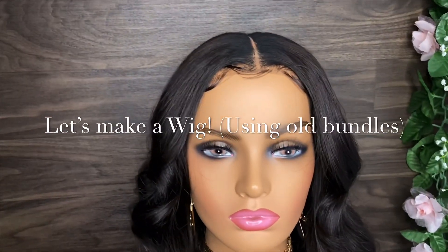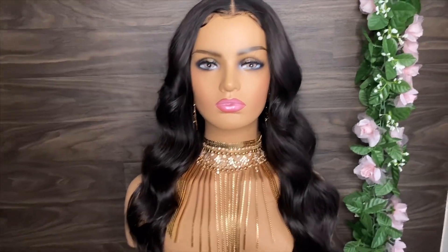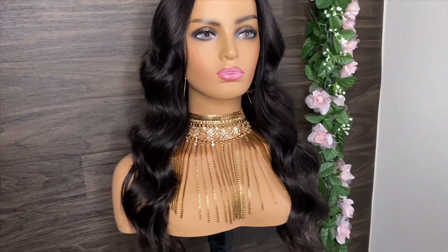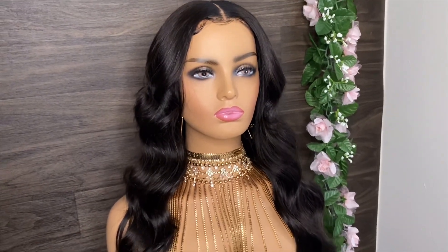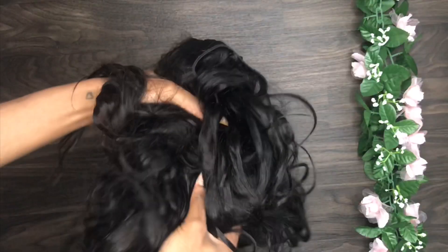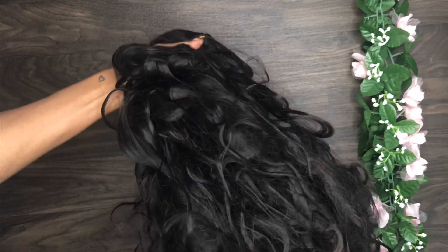Hey guys, we're back again with another video. In this video we're gonna make a wig using some old bundles. Yes, we're actually gonna slay this wig. I'm definitely excited to be back. I know times are crazy right now, but hopefully this video can brighten up your day and hopefully you guys can learn how to slay a wig.